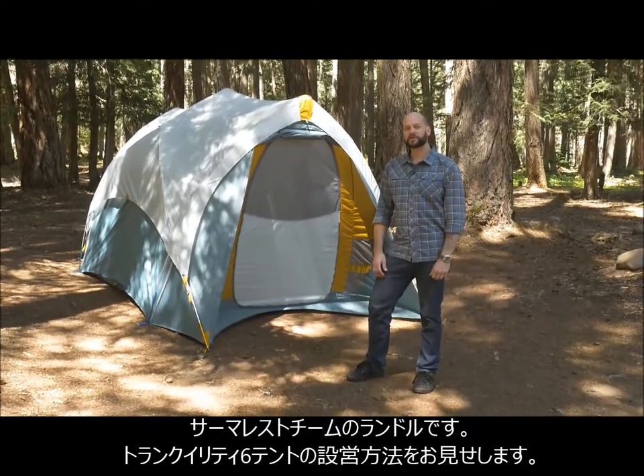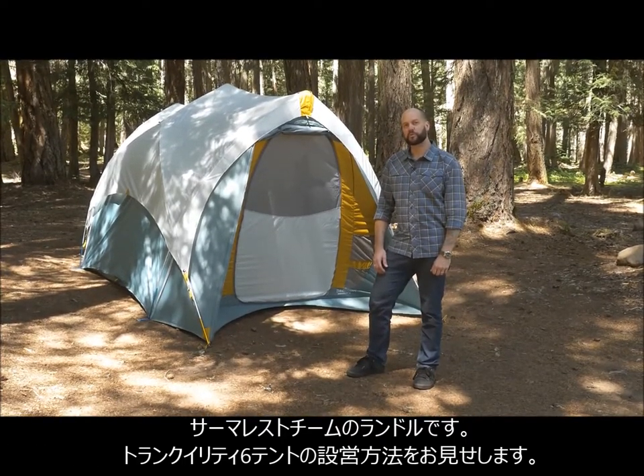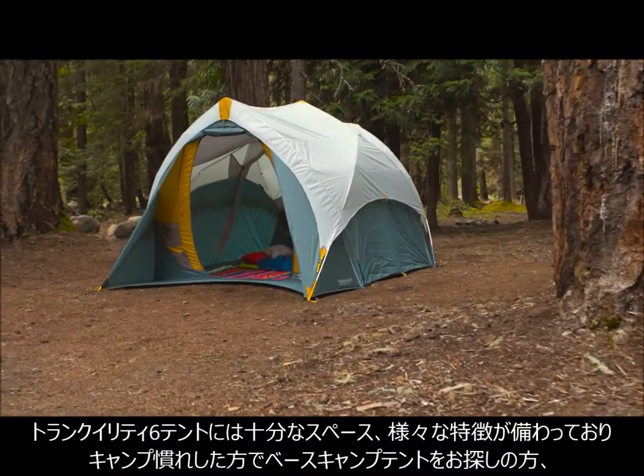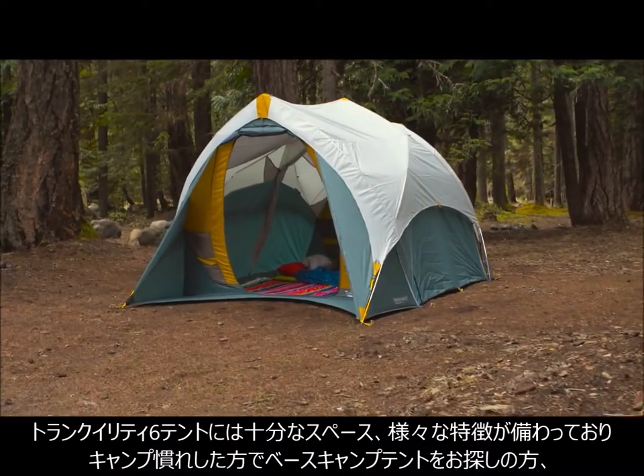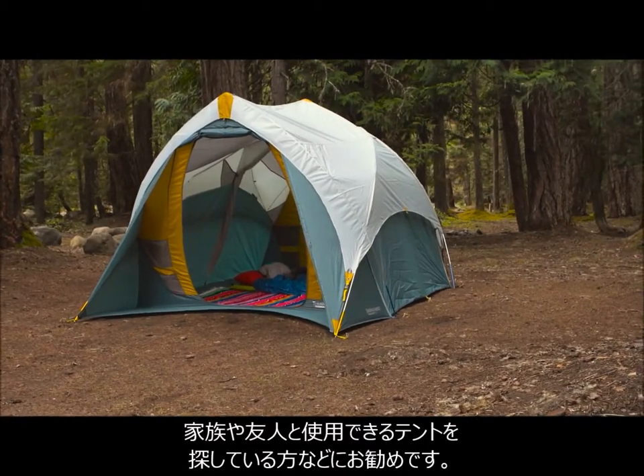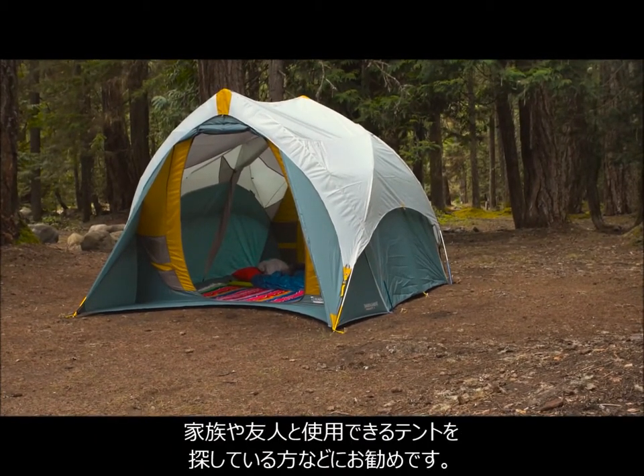Hi, I'm Randall with Therm-a-Rest, here to show you how to set up the new Tranquility six-person tent. The Tranquility six was designed for experienced campers looking for the ultimate base camping tent. Whether you're camping with your family or on a multi-sport adventure with friends, this tent has the room and features you want in a home away from home.